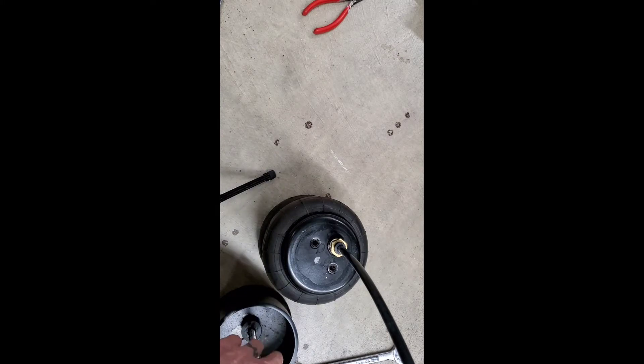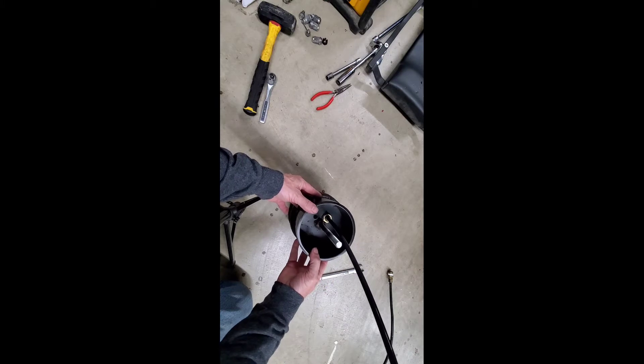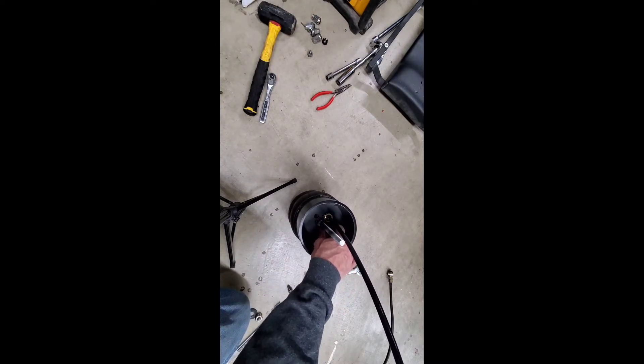Let's widen this angle out a little bit. I had to cut this all-thread down two inches also. And then I put a little primer on everything. It'll fit right back in there, and it'll be a little easier to get my bolt started because this thing is two inches shorter — before I had to reach my arm way down in there to do it.